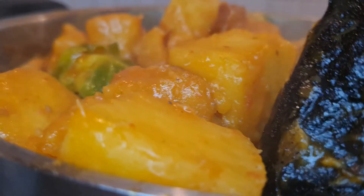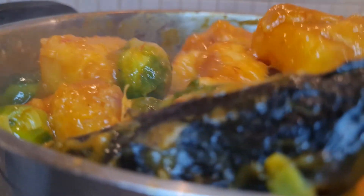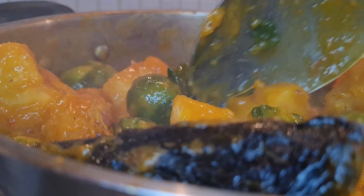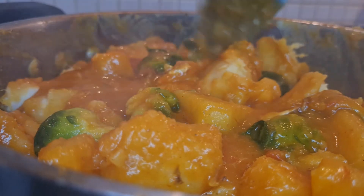This is how it looks — so delicious, so so delicious! I go ahead and turn it. You can see the yam has soaked all the water. It looks almost dry now, because the more it cools the drier it gets. I turn everything very well.